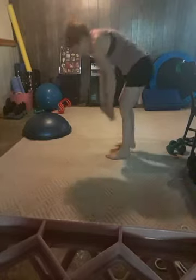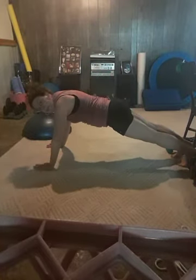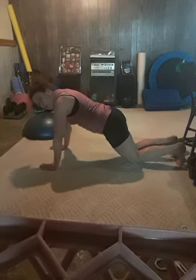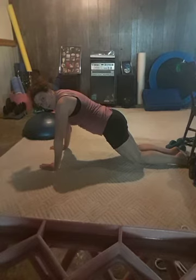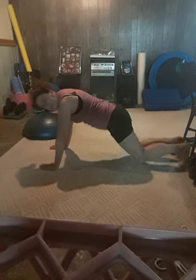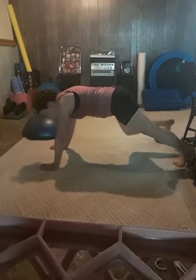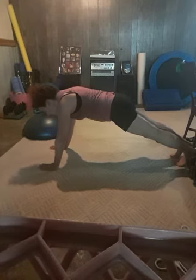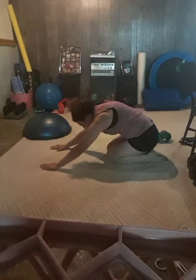Coming down into our plank — step your feet back. Hands are going to be underneath your shoulders. Option: you can be in a modified plank. Tailbone is tucked under, abdominals pulled in nice and tight. We're not sinking between the shoulder blades. Or you can come up on your feet, spread those feet out nice and wide, and hold. Drop those knees down and stretch the hips back.